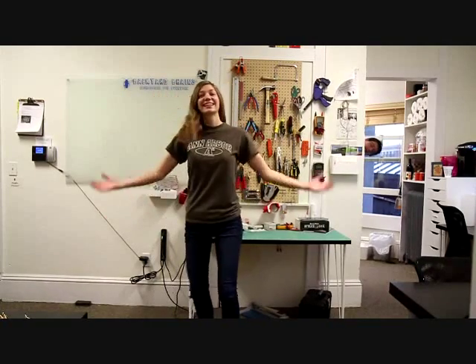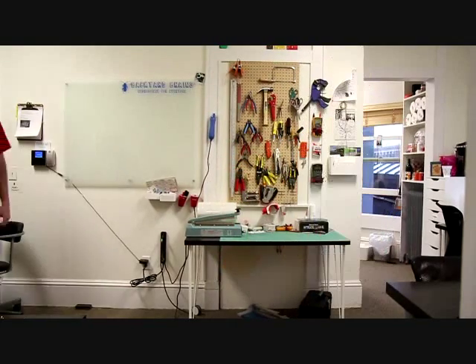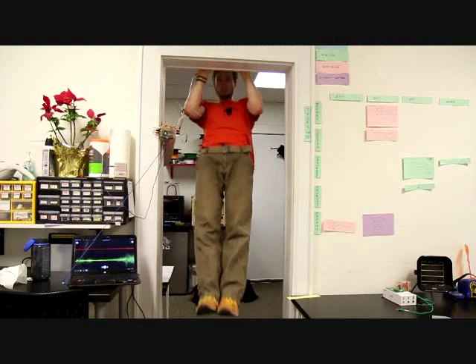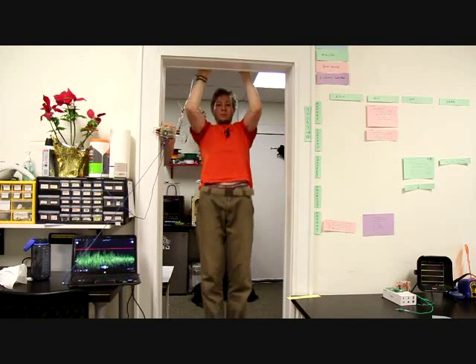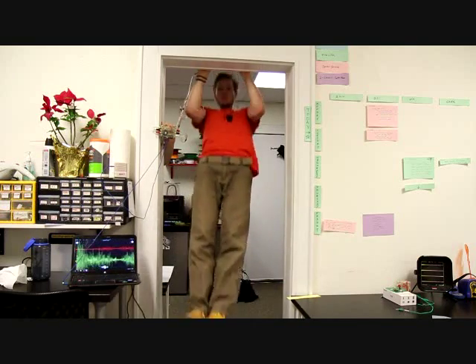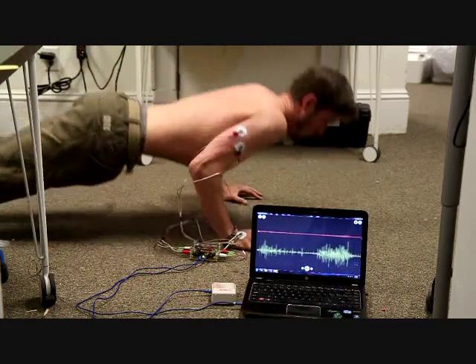Coordinating two or more muscles in this way allows us to perform all sorts of graceful movements — and not-so-graceful ones too. With a two-channel EMG Spiker Box, there are endless possibilities for you to create your own scientific experiments using your muscles. We've observed that in some movements such as pull-ups and push-ups, the agonist muscle doesn't alternate with the directional movement. This is because of the consistent directional downward force of gravity that is engaging the muscles.